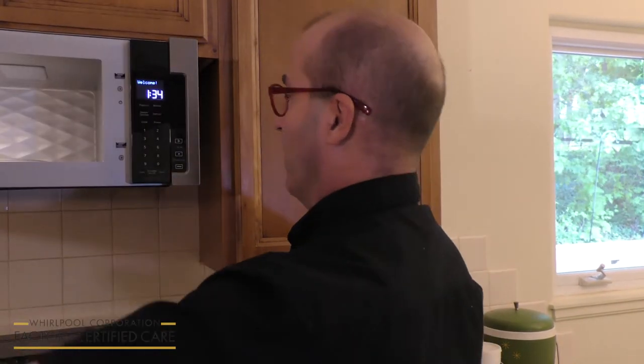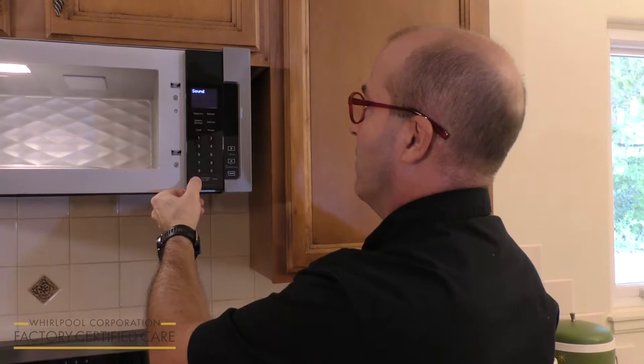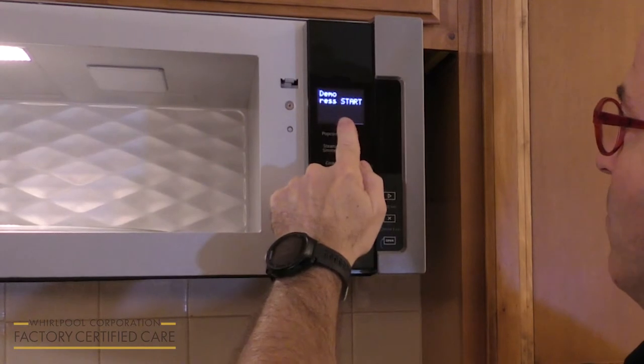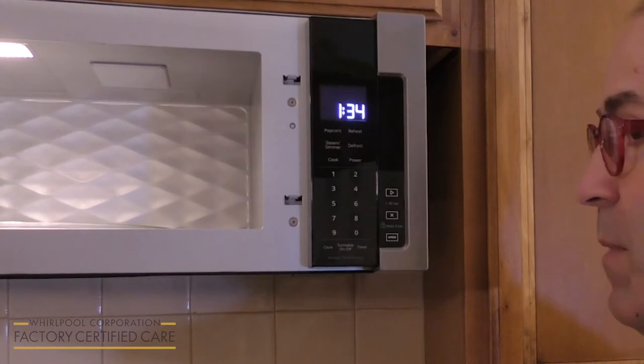To put your microwave in demo mode, you expose the control panel by opening the door. You press the clock button until you see demo mode. Follow the prompt — it says press start to confirm. Now we're in demo mode.